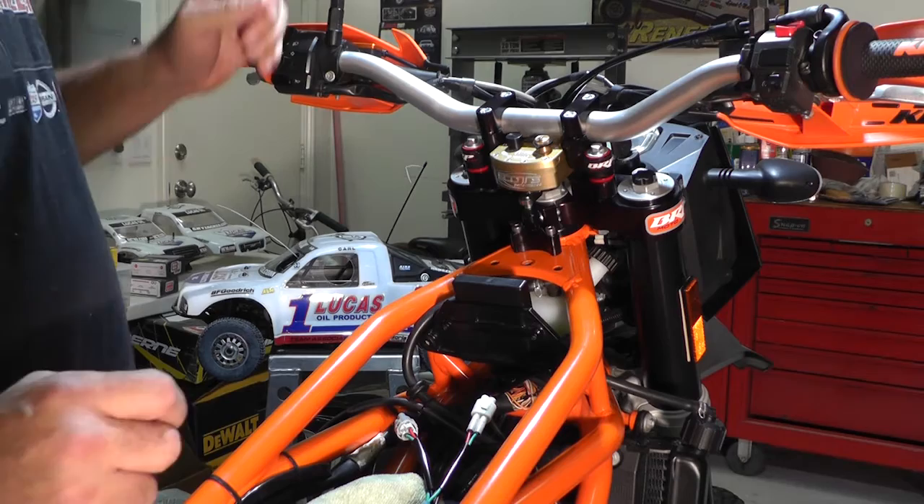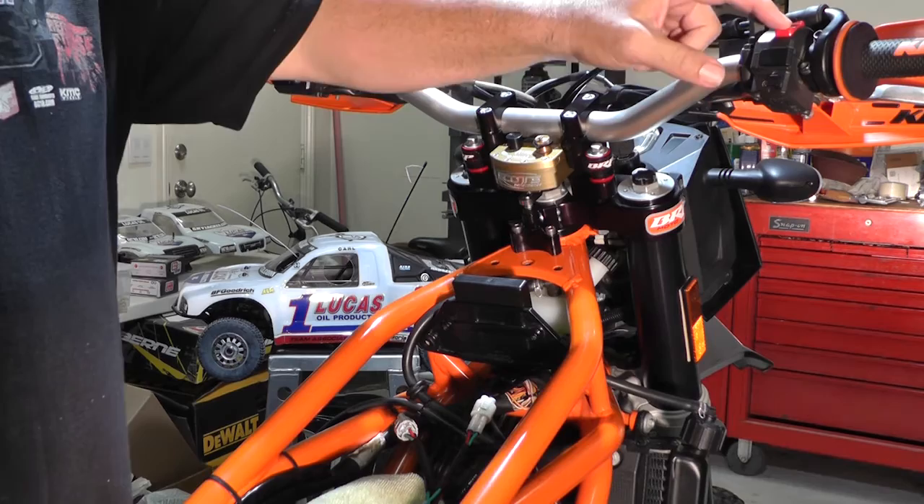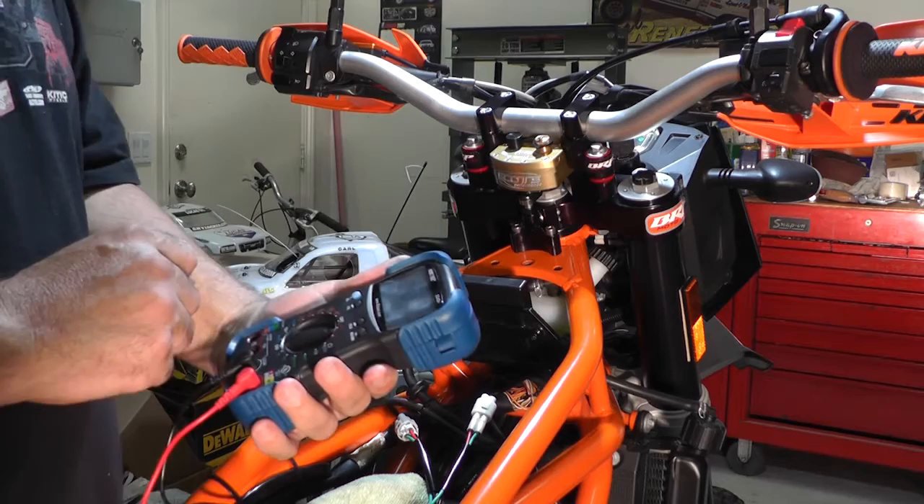You do need power, so go ahead and turn your bike on. Real important here — be sure your kill switch is in the on position, because it won't work properly. Then go ahead and turn on your multimeter.